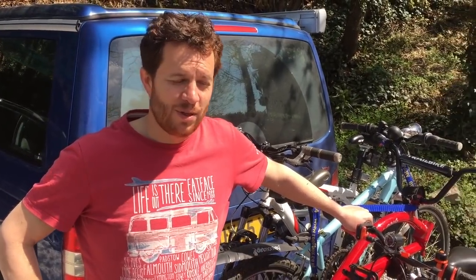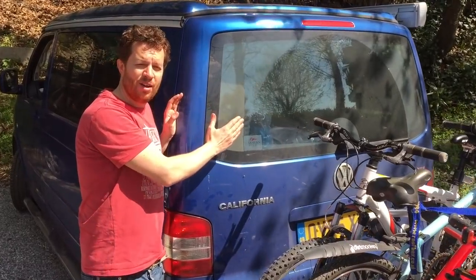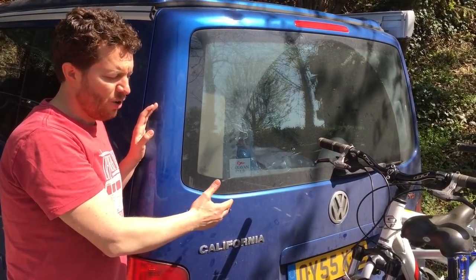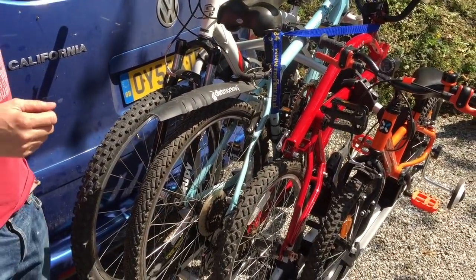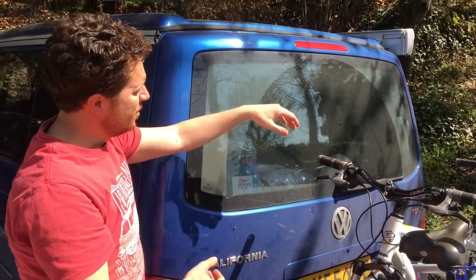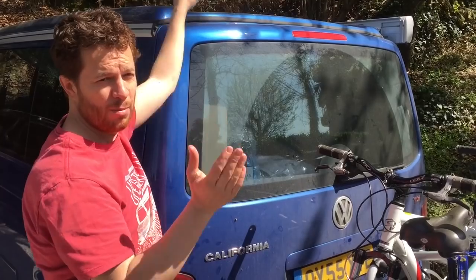We're really pleased with the bike rack — it's a towball mounted bike rack. Why did we choose this over the bike rack that goes on the back? A lot of Californians you see, or a lot of transporters with the T5 or T6 rack on the back — they look cool and fold away when not in use. But the main problem is that when the bikes are on a tailgate mounted rack they're a lot taller, meaning when you want to open the tailgate the handlebars can gouge the roof. If you've got the pop-up roof up, it makes the problem even worse.